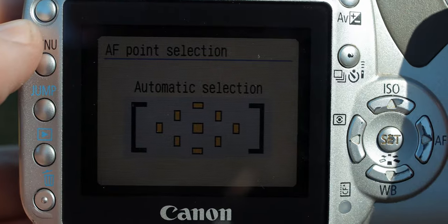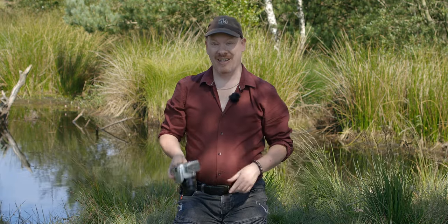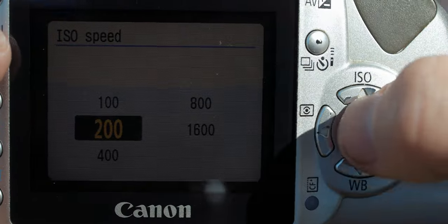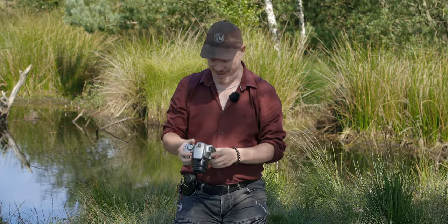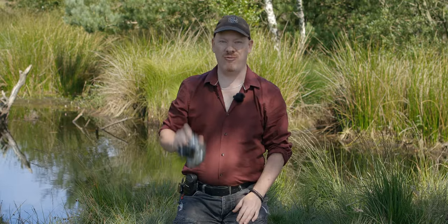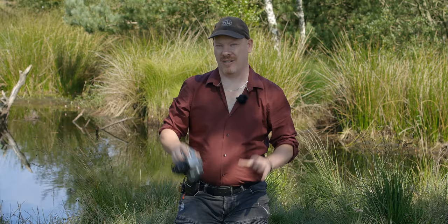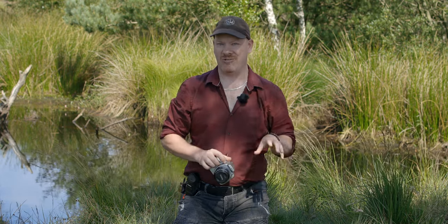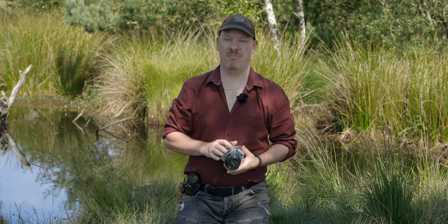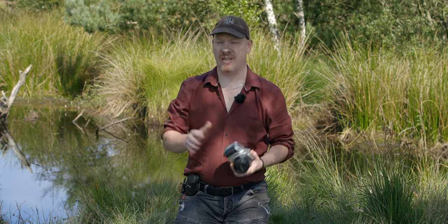It's got nine focusing points — wow, that's a lot! The ISO range is from 100 to 1600, and a whole whopping three frames per second. I'm going to take this today and do some insect photography, just to show you that you don't need the latest greatest gear to start macro photography. The newer technology just makes it easier to get the shot.